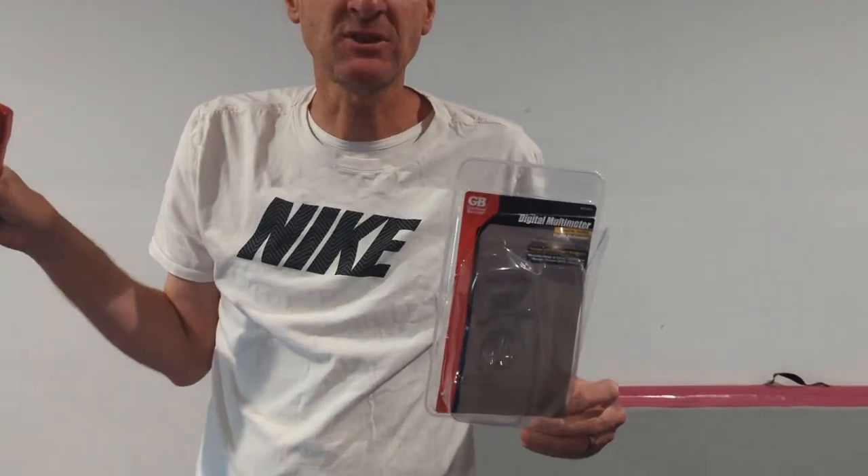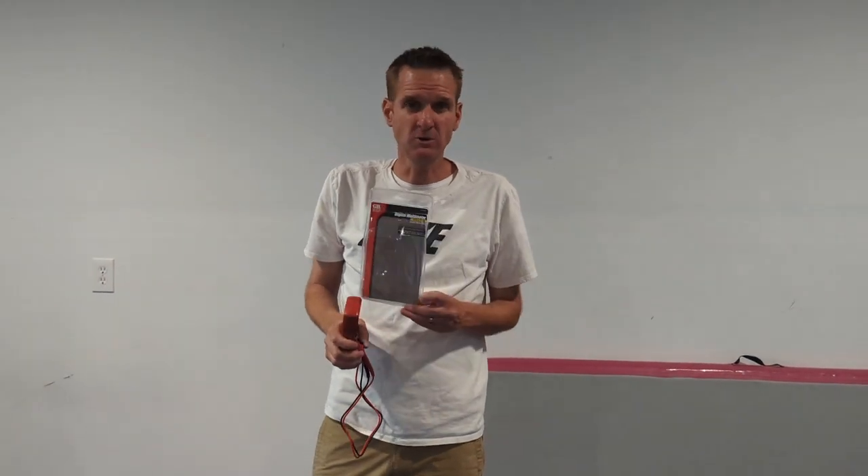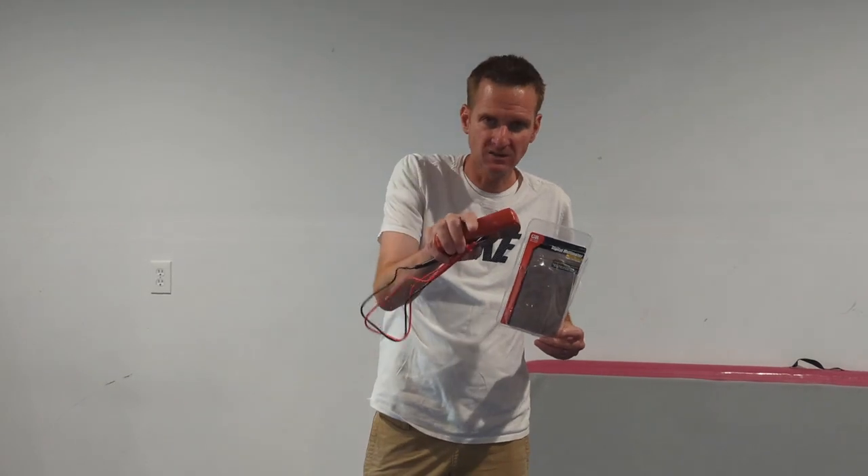Today we're going to go through the steps to troubleshoot so we can show you how to find out how and where your problem is. If you don't feel confident about doing this or you can't complete it, please do not try this and call your local electrician.